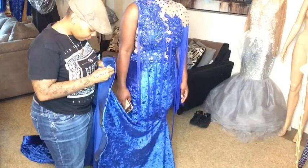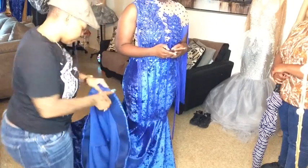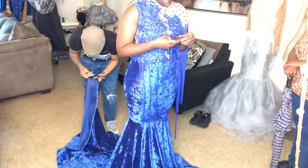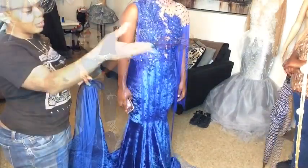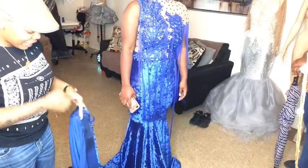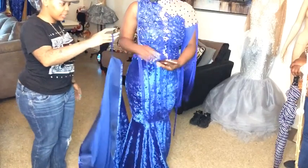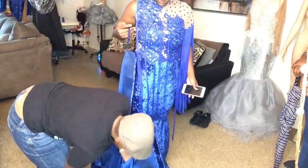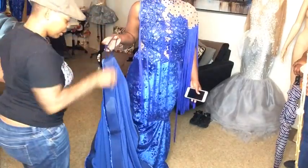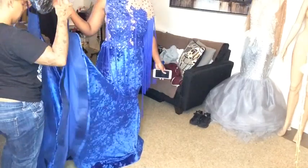I decided to get some leftover bias tape — not the spandex kind, the regular kind — and I just hand sewed it real quick so she can walk a little bit better, and it just makes things a little bit more easier. As you guys can see from the video, I added two loops: one on the side and one on the back.